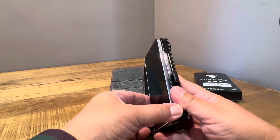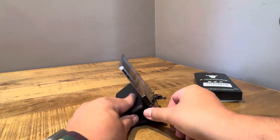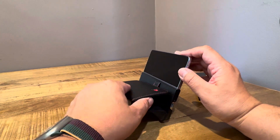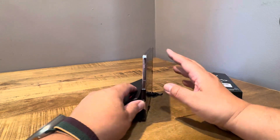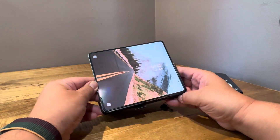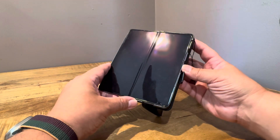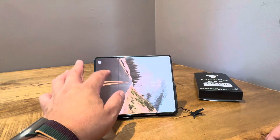Let's do the kickstand function since that was advertised as well. You kind of just prop it up like that, and it feels like it's magnetized — it kind of sticks there. Maybe it's just the phone itself holding to it. So it's only going to go one way — when it's in kickstand mode, your volume buttons will be on the bottom portion, so make sure the volume is set how you want it. And there you go — it's not flimsy at all, it actually holds up pretty well.